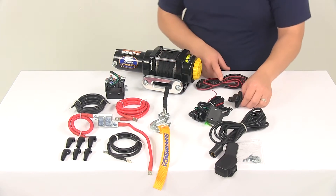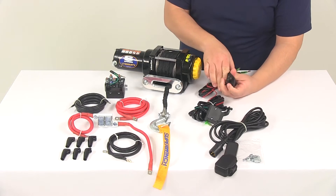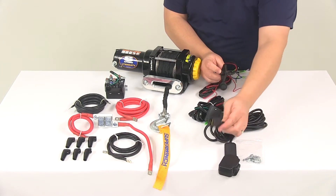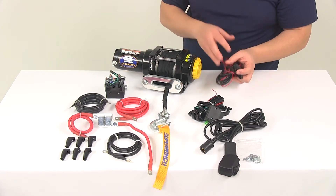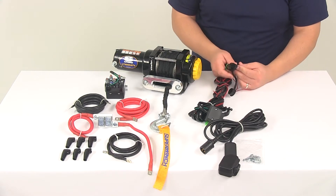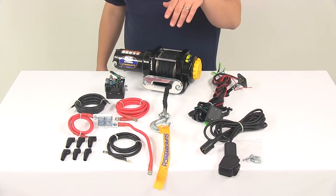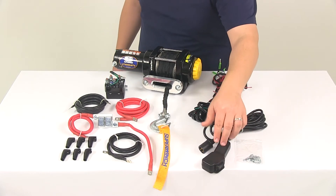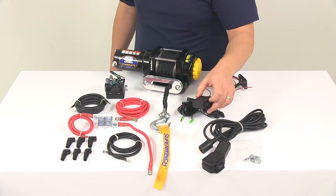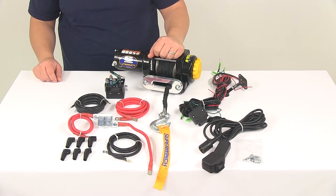It's going to come with the wiring and the mounting port for the handheld remote to connect into. This would hardwire into the unit and then you would mount this at a convenient location on the ATV. When you want to use the handheld remote you just plug the two in and then you can operate that from a safe distance away. The handheld remote measures 12 feet long, and you're going to have plenty of wiring for the handlebar rocker switch to get all of that mounted correctly and mounted to the ATV.